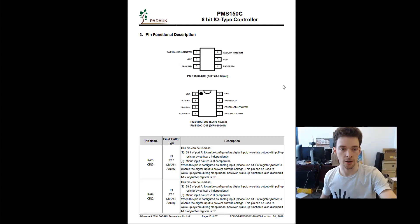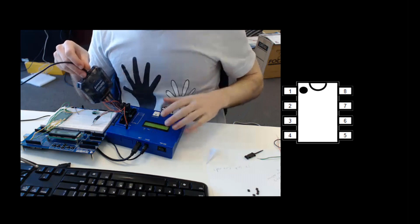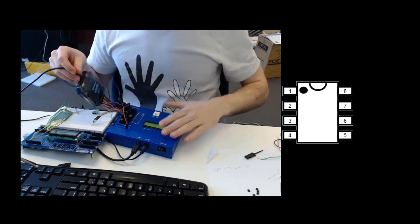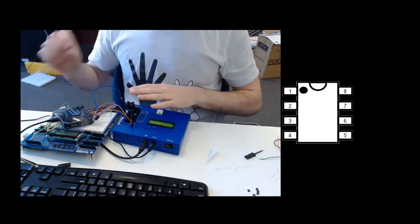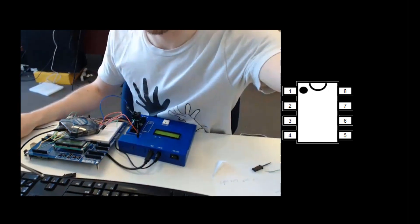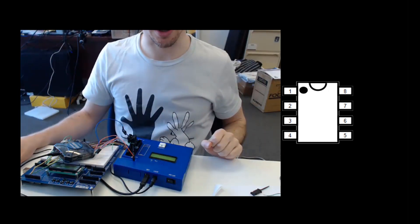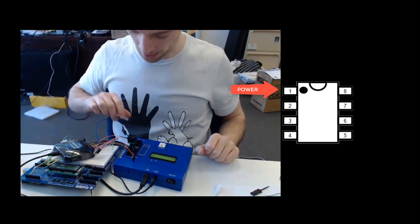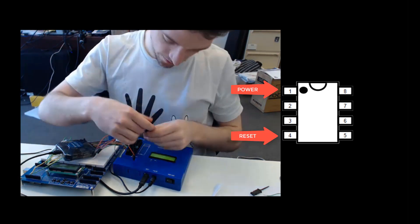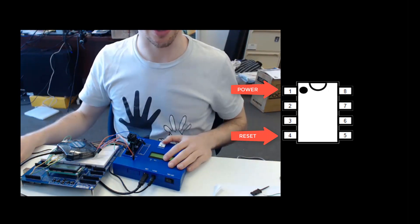Let's get started. What I have here is the analog discovery and the programmer. I'm basically just hooking up the analog pins of the programmer to the oscilloscope section of the analog discovery. I'm going to be looking at the power pin and the reset pin, to sanity check that things actually make some sense.